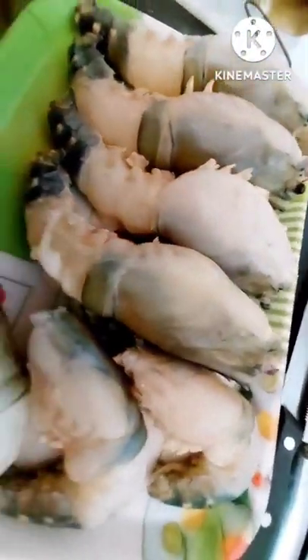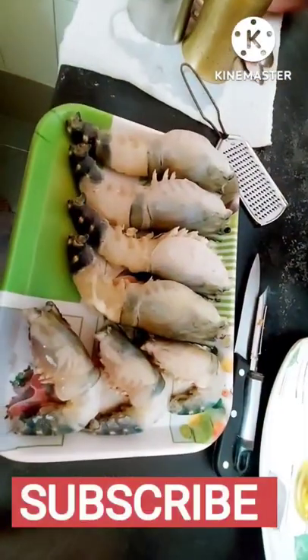She further washed the prawns in running water. See the spikes — they are also thoroughly washed.